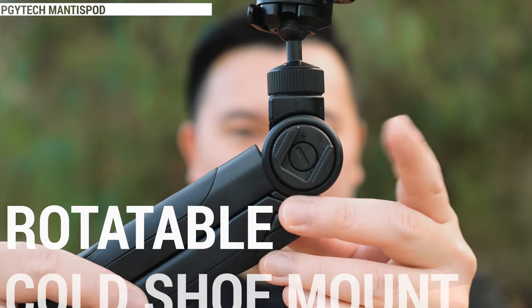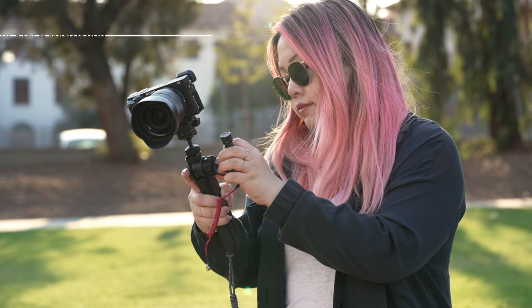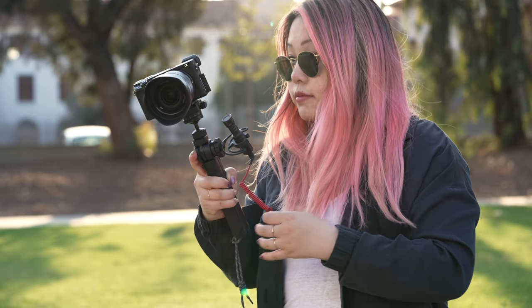How I would describe this is a low profile, high utility tripod that you don't think you need, but it's incredibly nice to have. For example, this cold shoe mount right here — I have to admit, it's pretty genius because you can attach additional accessories if needed, but let's be real, I think most folks would just mount a mic here anyways.